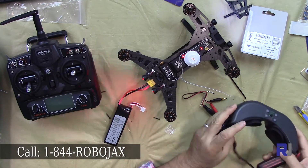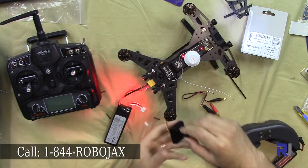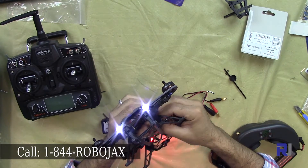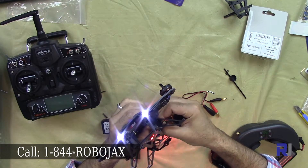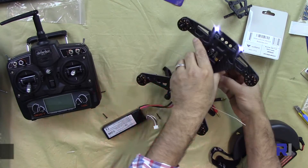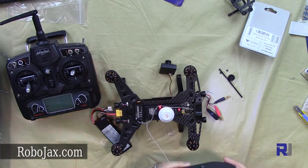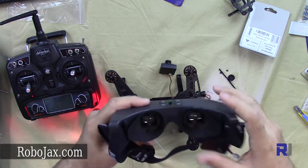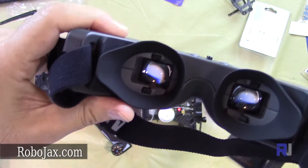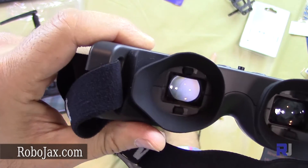I'm getting a transmitter signal here. And for the camera — okay, now I'm receiving the video signal here. As you can see, that is a video. I'm moving the camera now.